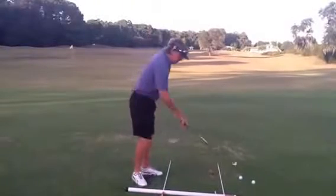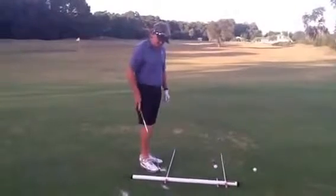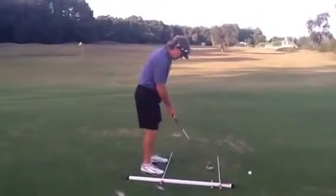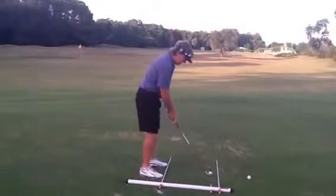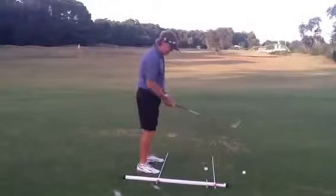This is a multi-purpose unit. What we can do here is measure the proper distance that we want our feet from the golf ball, make sure our toes are square through and parallel to our intended target. As we set the club down, now we're in perfect position, perfect alignment.